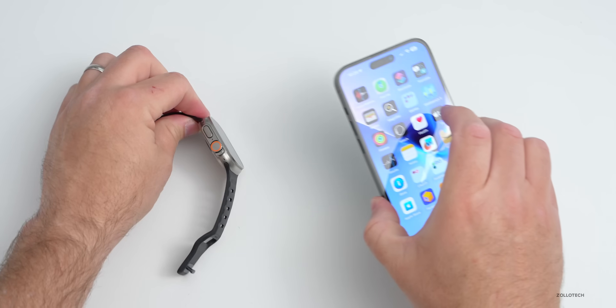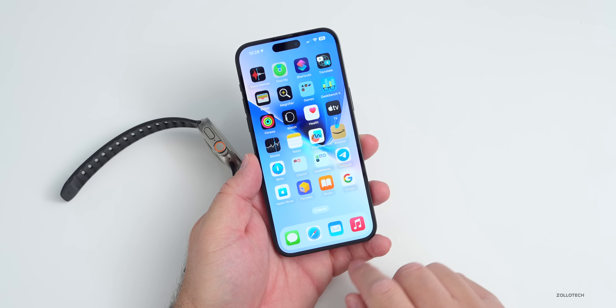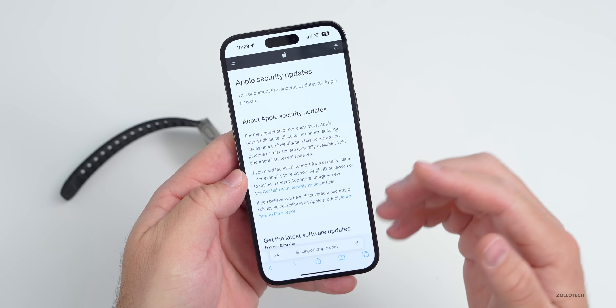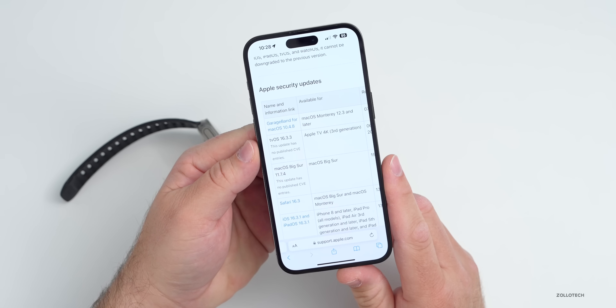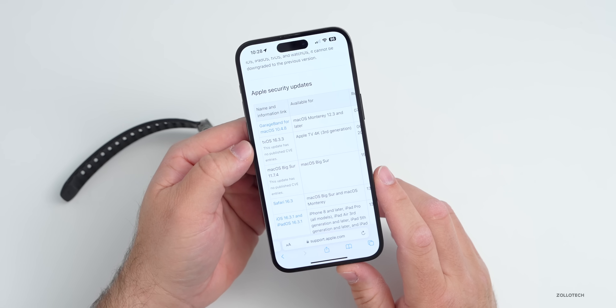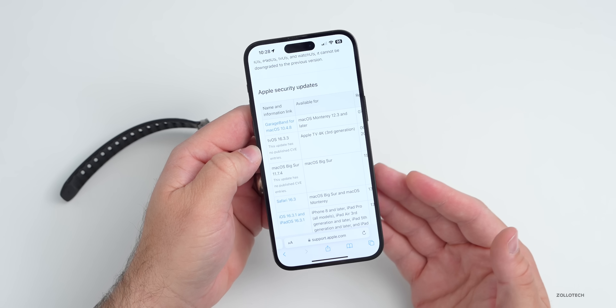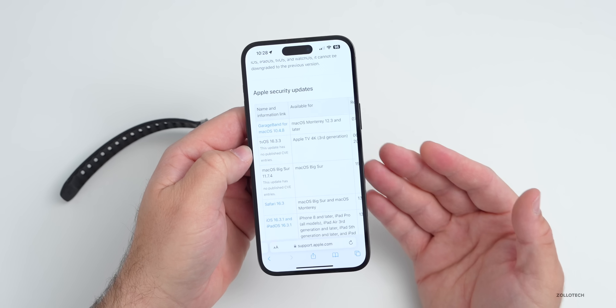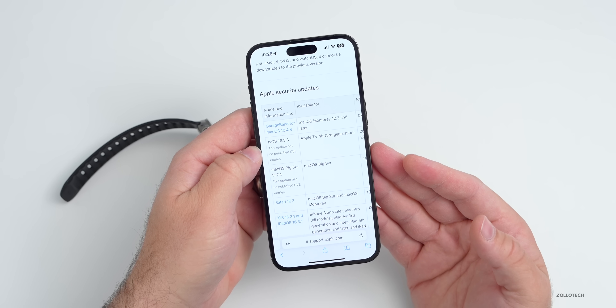Additionally, there will be security updates in this release. On Apple's security website, while it won't be updated just yet, it will be updated when the update releases to the public. Currently it lists GarageBand as the last security update, but we'll see watchOS 9.4 listed there along with all the other updates mentioned. I would expect some security updates here as well.